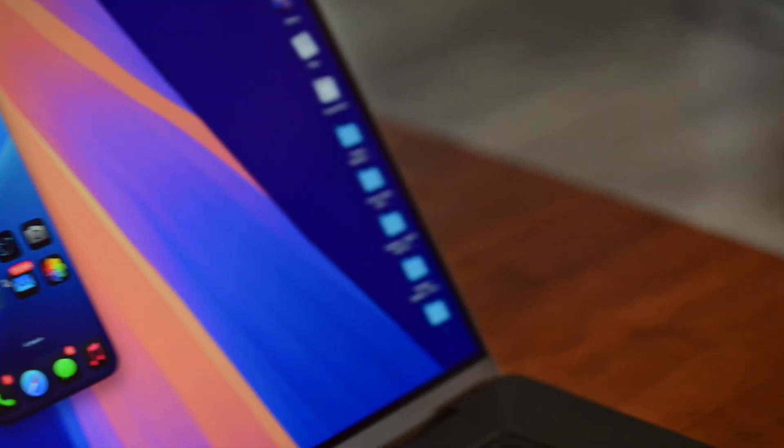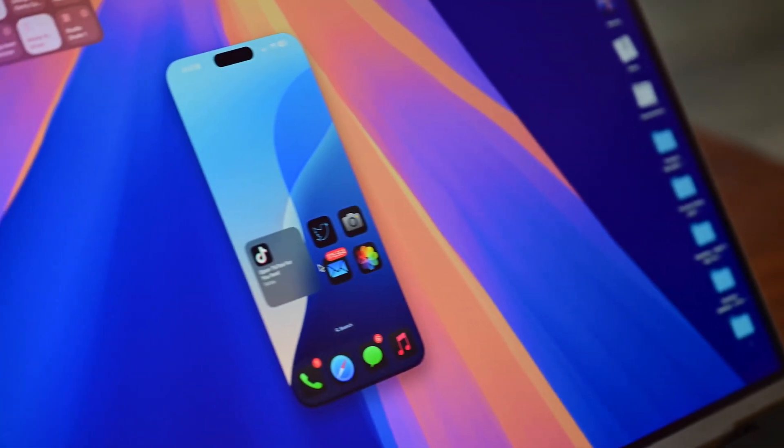Here's everything you need to know about mirroring your iPhone to your Mac with macOS Sequoia and iOS 18 — how it works, what doesn't work, and some tips and tricks.